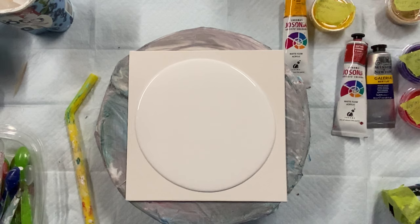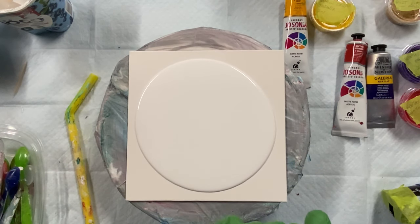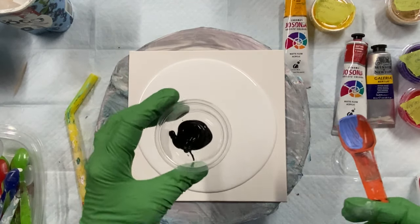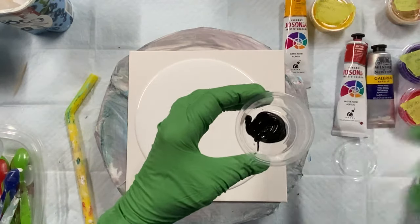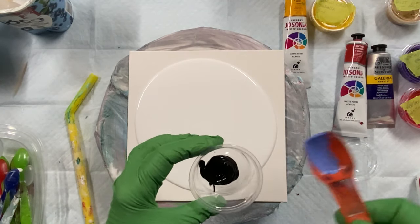Now, what cell activator was I going to use? I have white, but I'm going to use black. I went and got my black Amsterdam paint — it's oxide black. I just squirted it in there, about a teaspoon.